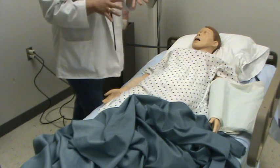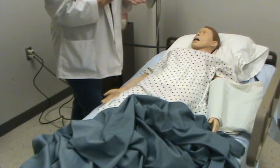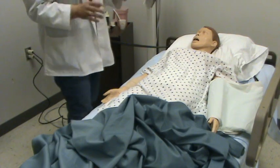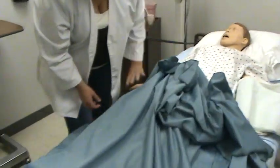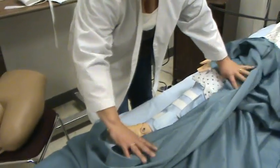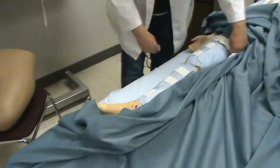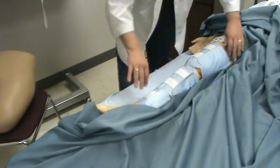Your Mosby's reference goes into hot and cold and has a lot of good information on all of this. The last thing to cover is your SCDs - sequential compression devices. You see these a lot on post-operative floors.